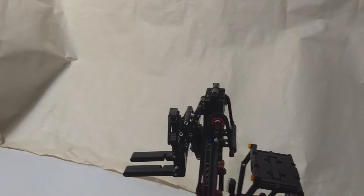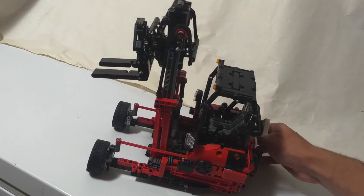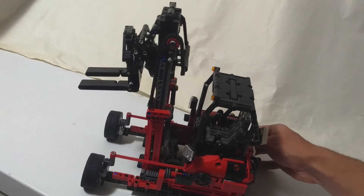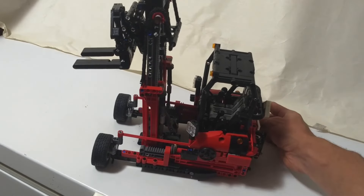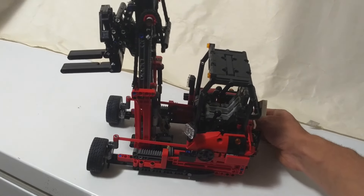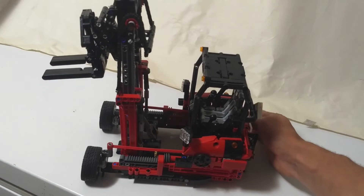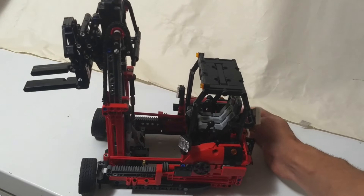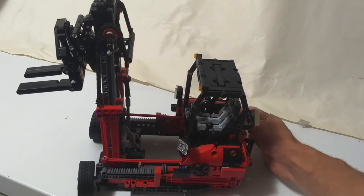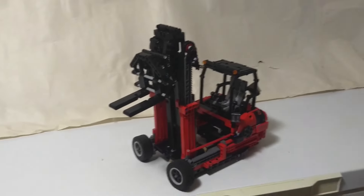The other step you'd want to do early in the unloading procedure is running this crank here to move the entire mast forwards. This also uses two of those racks and frames with worm gears. There it is in a more unfolded mode.